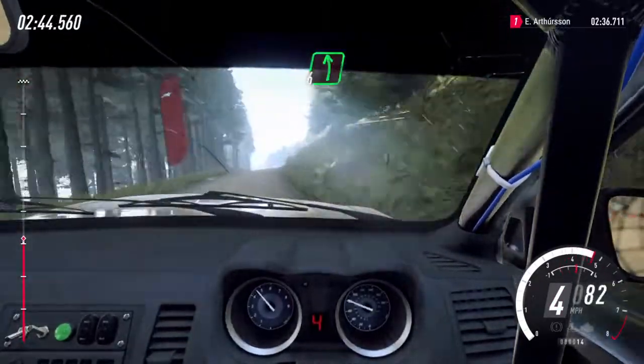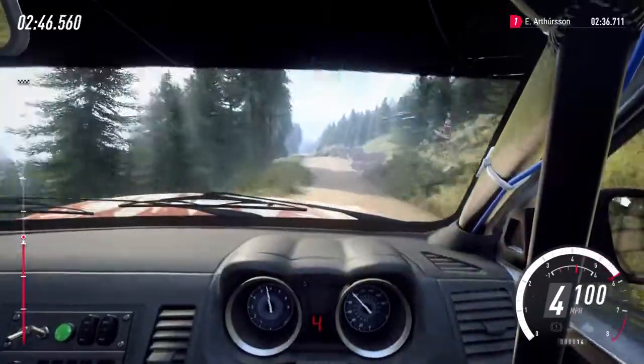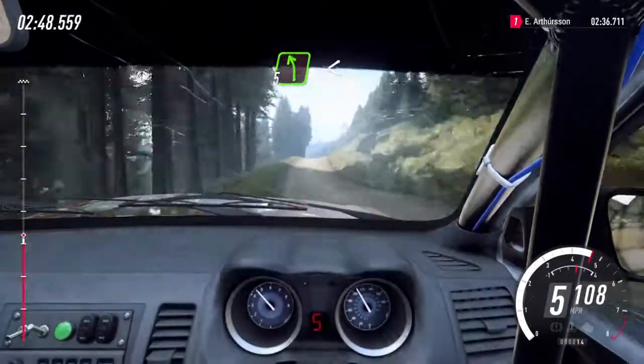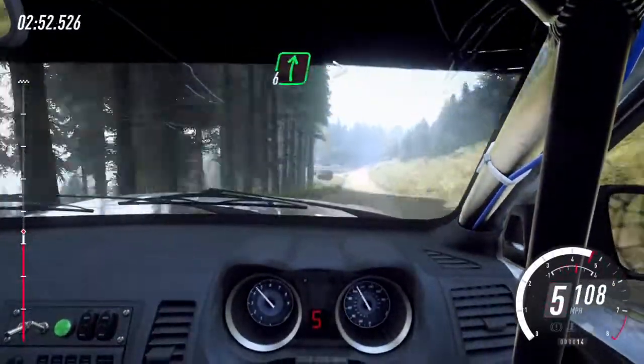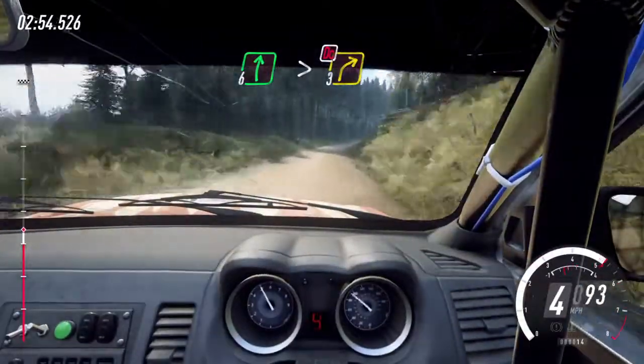Forty, and three left, into five right long, opens, keep middle of a crest. Eighty, six left of a small crest, to six right, keep middle of a jump. Fifty, five left of a bump, opens. Fifty, keep middle of a jump. Eighty, six right, very long, tightens, don't cut three rocks inside.